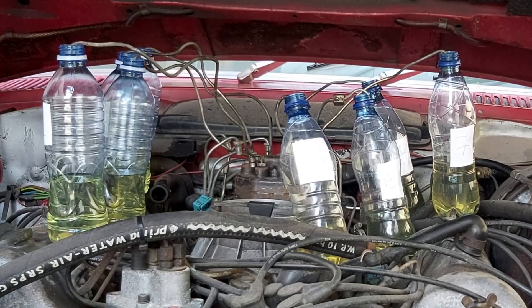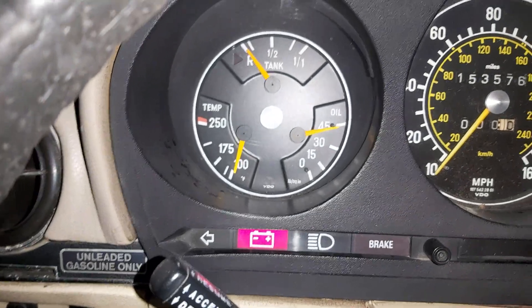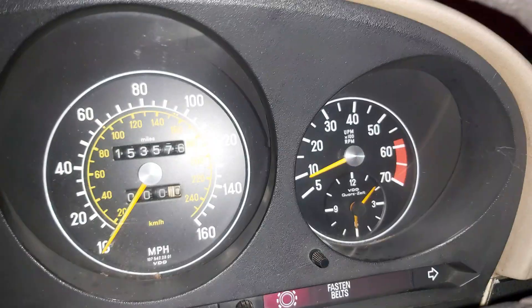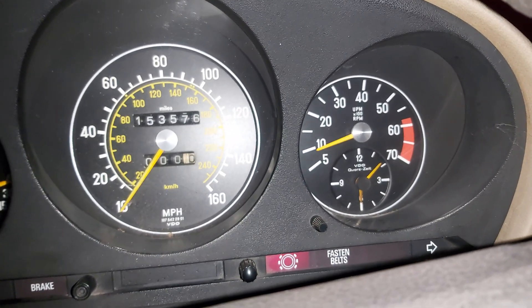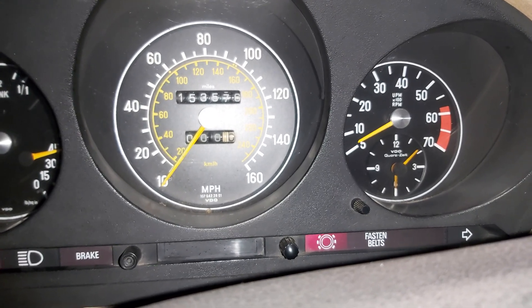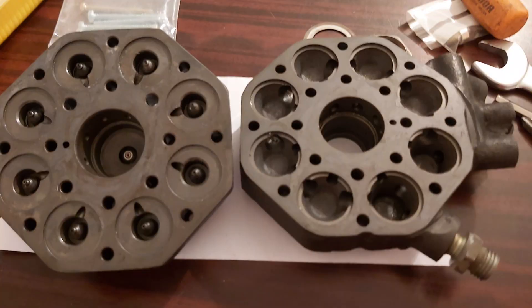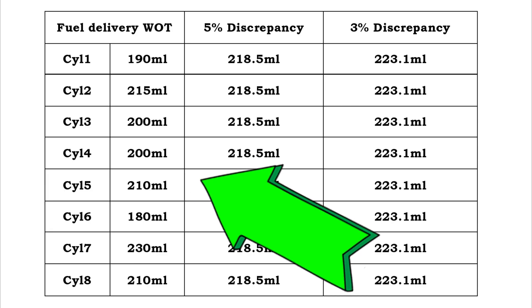Any time you clean or replace a distributor you must run these two tests. If the values aren't balanced, the engine will idle poorly, shake, and run rough — here at full pressure while it's shaking, on idle. Clean it again until it passes. All right, here are my results — so are these values okay?